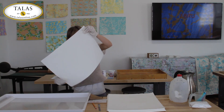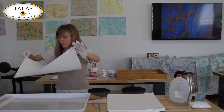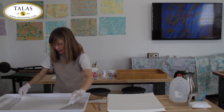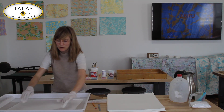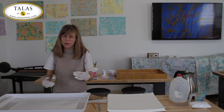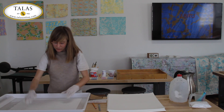I've found it's easiest when aluming to hold opposing corners and just lay the paper down into the vat. You want to make sure there are no air bubbles between your paper and the alum bath — if there's an air bubble, that'll be a spot where there's no alum on the paper and therefore no pigment will stick.